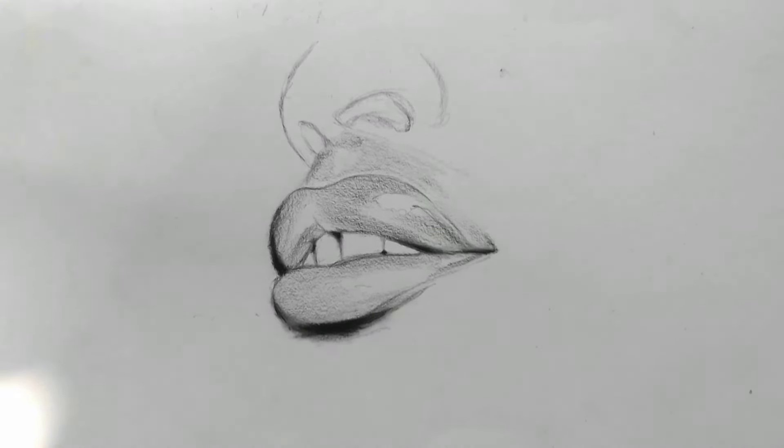Small brushes are for intricate areas while the larger ones are for large areas. At this point I know it will be tempting to start adding the highlights and details, but wait till you are done layering. Make sure you reshade the areas which have lost their tonal form.